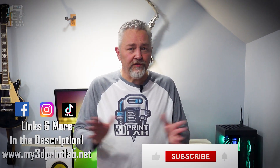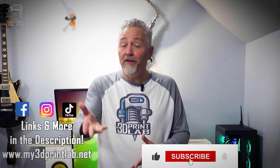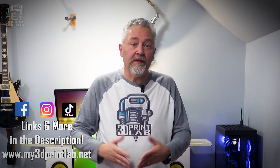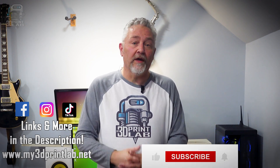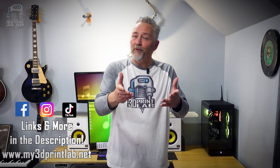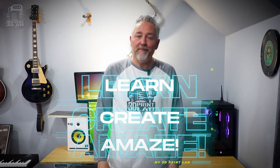Some awesome practical desk upgrades to inspire your own setup. Don't just stop with what I've mentioned. And if you have some office upgrades that you really love, share them in the comments so we can all enjoy. Please check out my other videos, subscribe, keep making great prints, and as always: learn, create, and amaze.